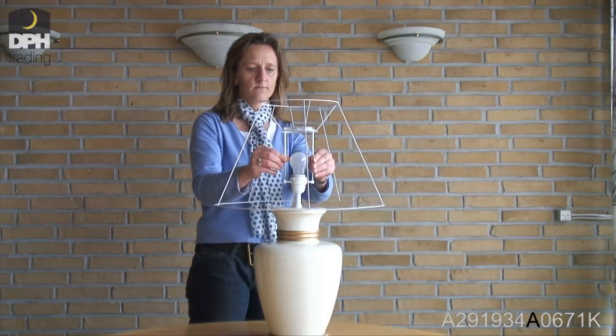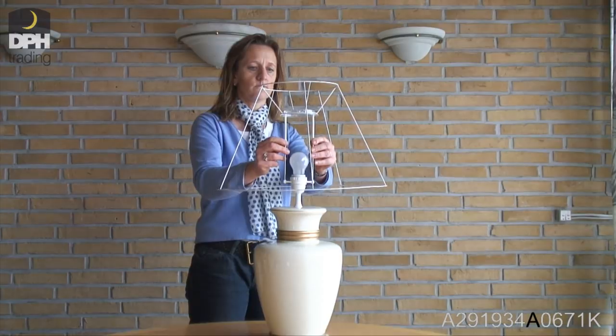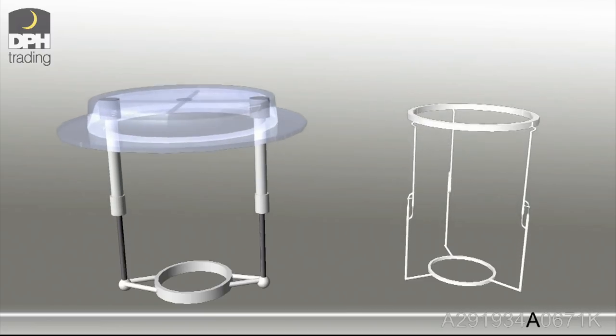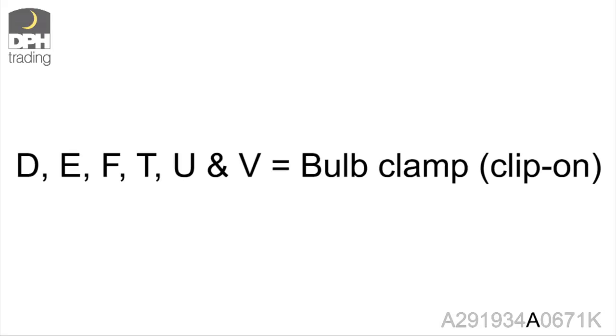This also gives an occasional opportunity to adjust the length of the shade. When the letter is D, E, F, T, U, or V, the shade is fixed to the bulb by a bulb clamp.